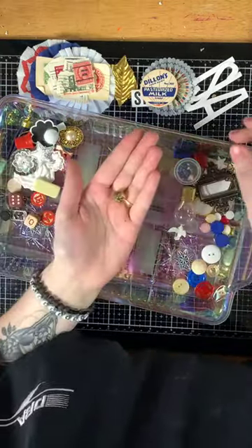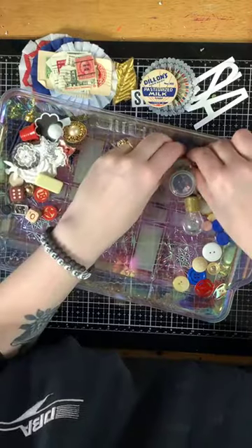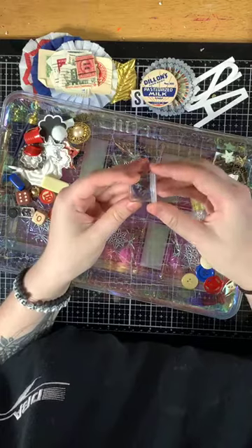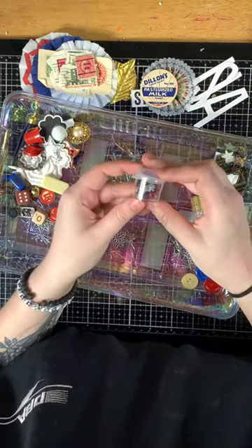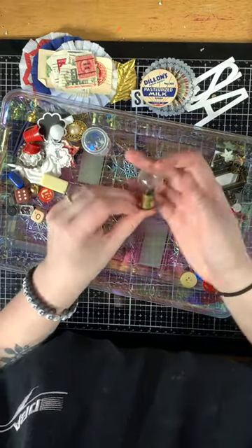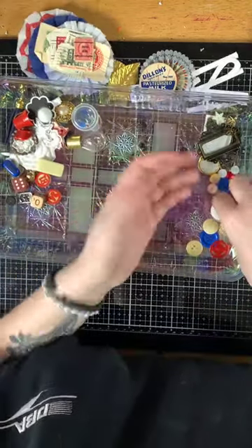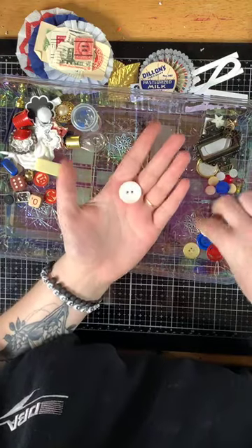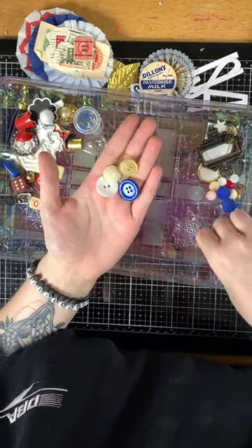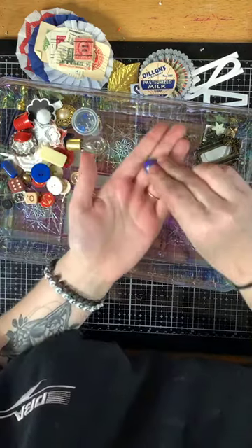There's a metal jingle bell, two beads, a container of red, white, and blue star sequins, a vintage light bulb, and a collection of vintage buttons including a clear one.